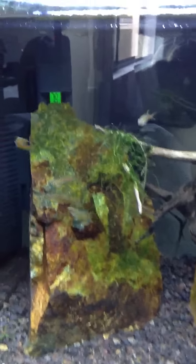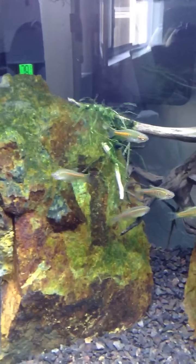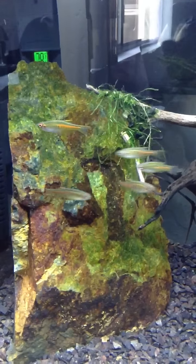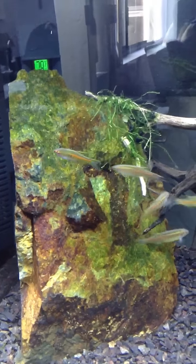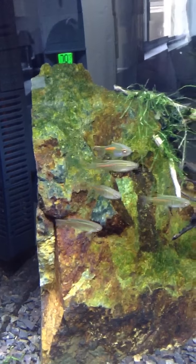I seen these guys and they are pretty cool — these guys are called neon danios. You can kind of see they have a bright orange stripe going through the body with some vertical lines, and they kind of look pretty cool. I don't know, I've never really seen anything quite like them before, but I like them.